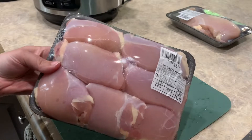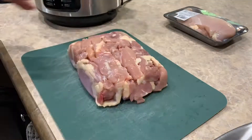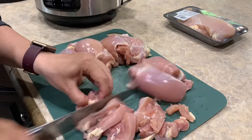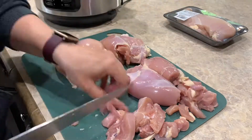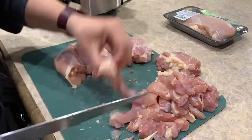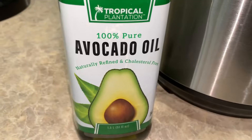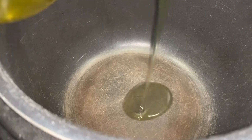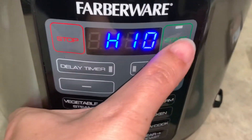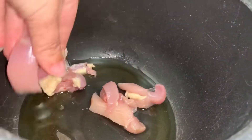The first thing I'm going to do is slice my chicken into nice little strips. Then I'm going to add about two to three tablespoons of oil to the bottom of the pot and just dump it right in without measuring. I'll drop down to my sear roast function and get that started, and once the oil heats up we're going to start adding our chicken in batches.